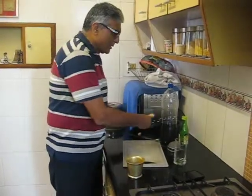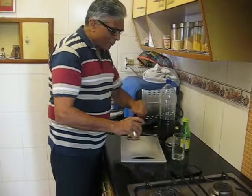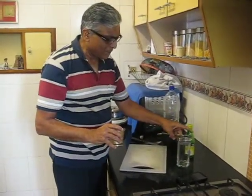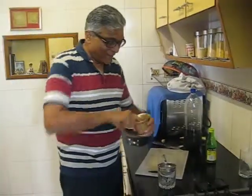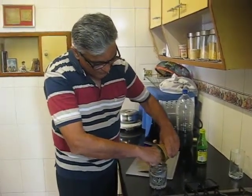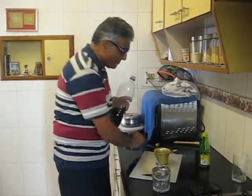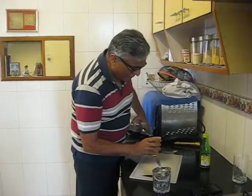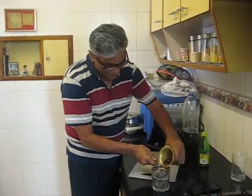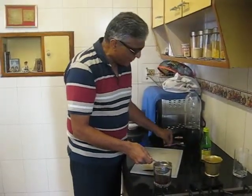What you do is, you take it away in a strainer. Put the strainer and put all the ginger inside — a little bit of ginger. In order not to waste, take the Cola inside the thing, rinse it and there it goes. Ensure that you get all the goodness of ginger.